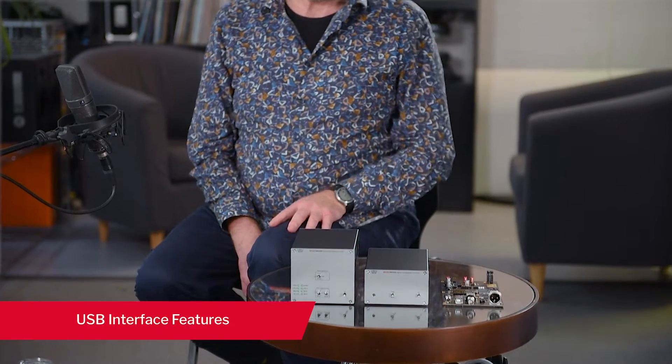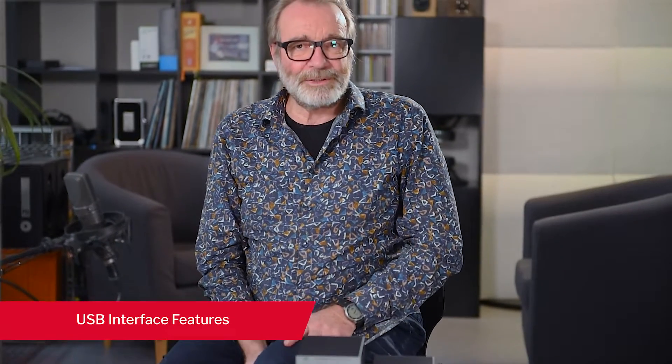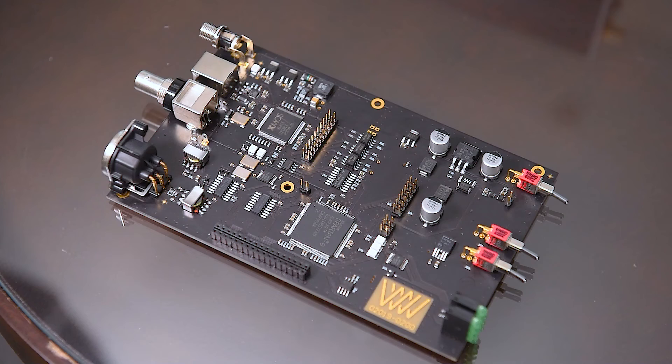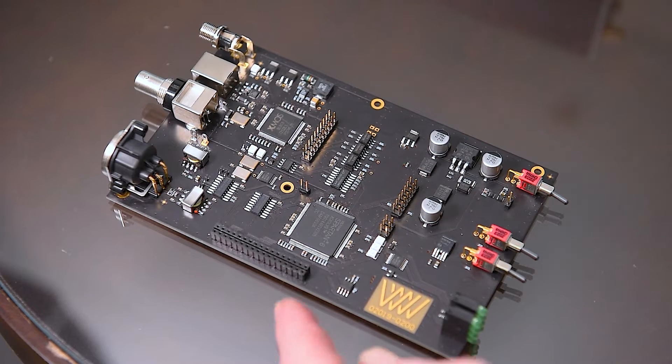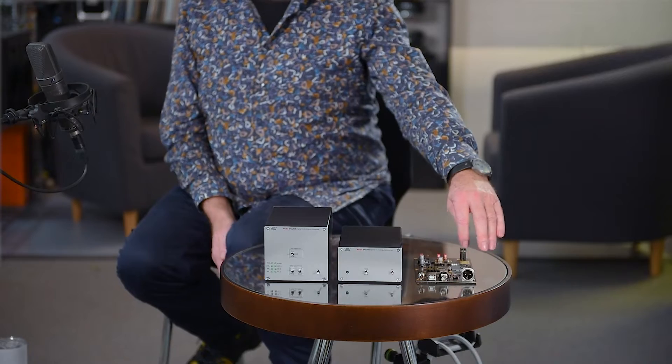Let me tell you first about the USB interface. For that we use our INT204 interface basically — that's another unit we sell separately. This here is the board we use in the INT204. It has a USB input with a receiving chip, then an FPGA chip, which is a programmable chip for signal processing. This chip does DSD to PCM conversion and also PCM to PCM conversion, plus the formatting of the output signals for ASCBO and SPDIF. In addition, it has a sampling frequency display — the green LEDs here.